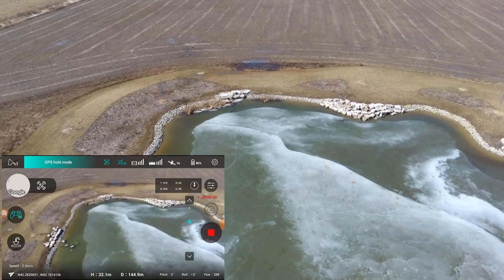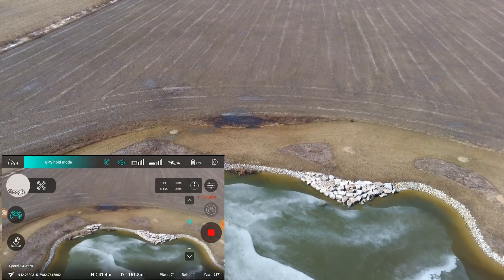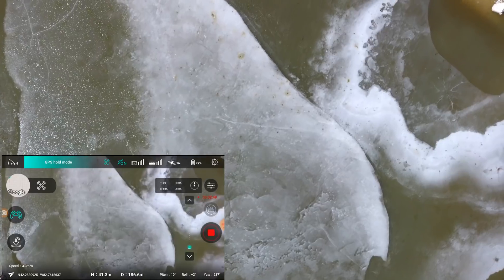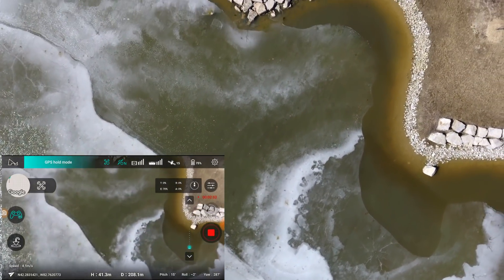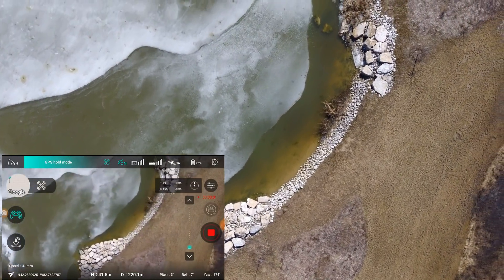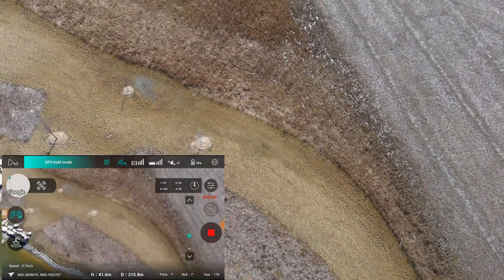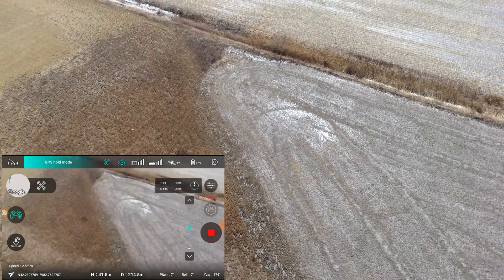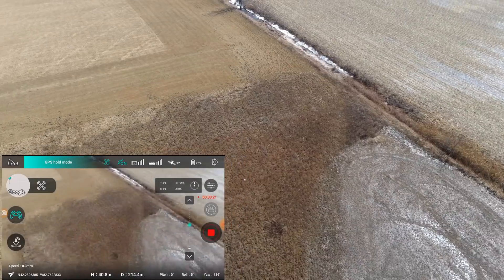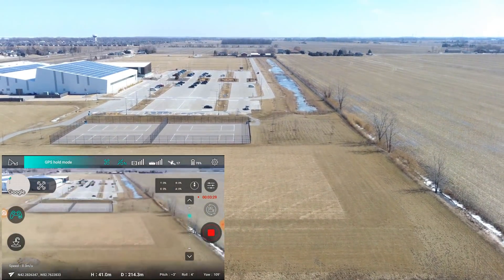32 meters high, let's go up to 40 meters. Look down as far down as you can look. And go around the pond. Look up a bit, get a little bit of the skyline in there.